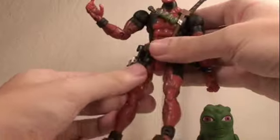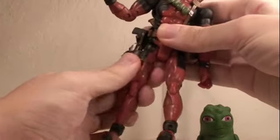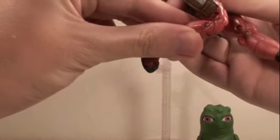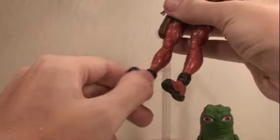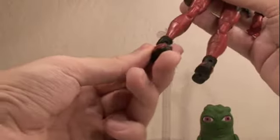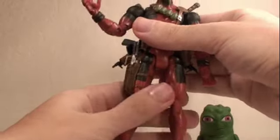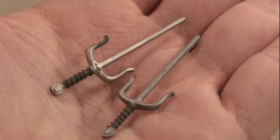He has 360 degrees of waist articulation. His legs can go forward and back, in and out, and rotate 360 degrees at the upper part. He bends at two points at the knee. His ankles rotate 360 degrees, his feet can pivot forward, back, and side to side, and his toes go up. He has an amazing amount of articulation.